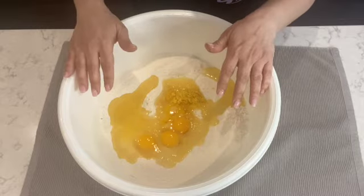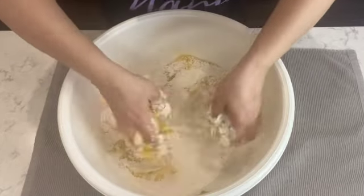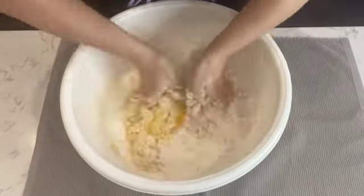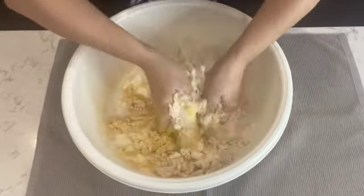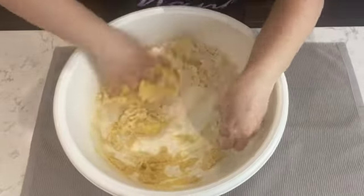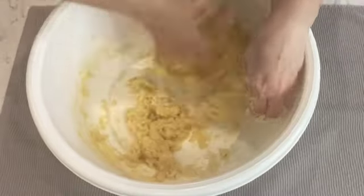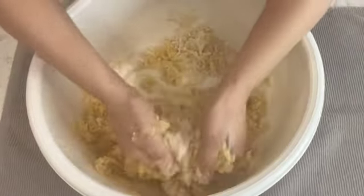To form the dough, I'm going to use my hands. I like to bring it together and feel the texture of the dough. However, you can use your stand mixer if you prefer. This dough comes together fairly quickly — within three to four minutes your cookie dough for the pshkuch will be ready. I'll continue bringing the dough together and show you what it looks like once it's formed.